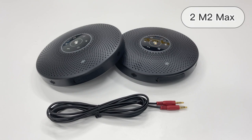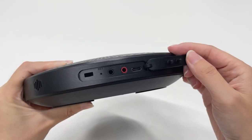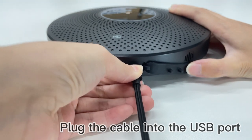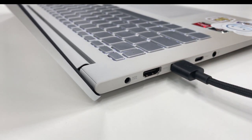First, you need two pieces of M2 Max and a daisy chain cable. Take one of your M2 Max and connect it to your computer via a USB-C cable, or you can choose different methods like using the dongle or Bluetooth for more flexibility.